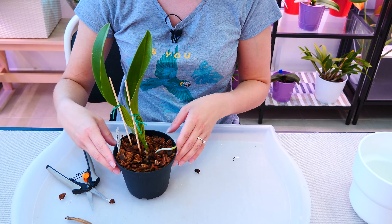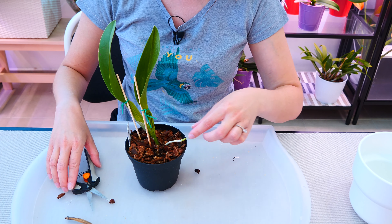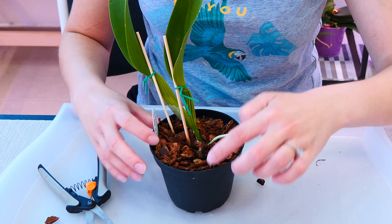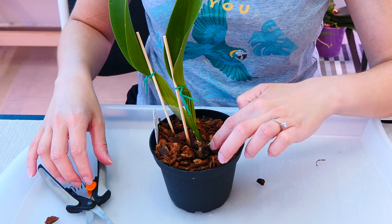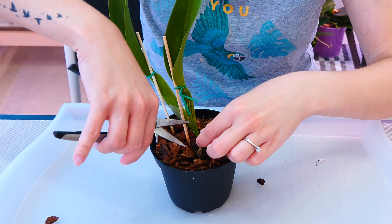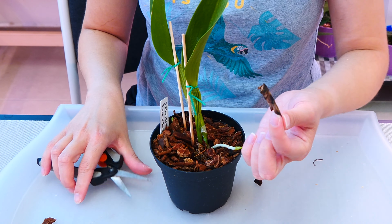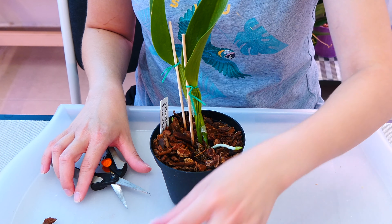This particular orchid didn't have many roots, but it created new ones in the meantime, which is great. It also had an issue with the new growth here. So just like we did with this guy, since the new growth is the end of the orchid but in front, I can again go ahead in the front and cut this new growth. There we go, just like that.